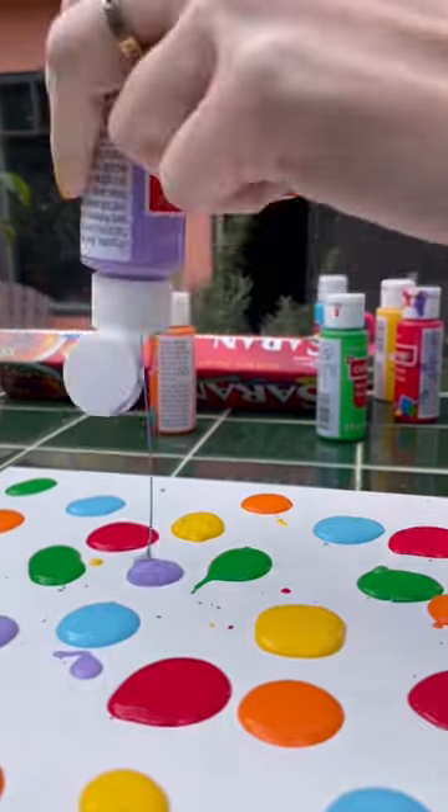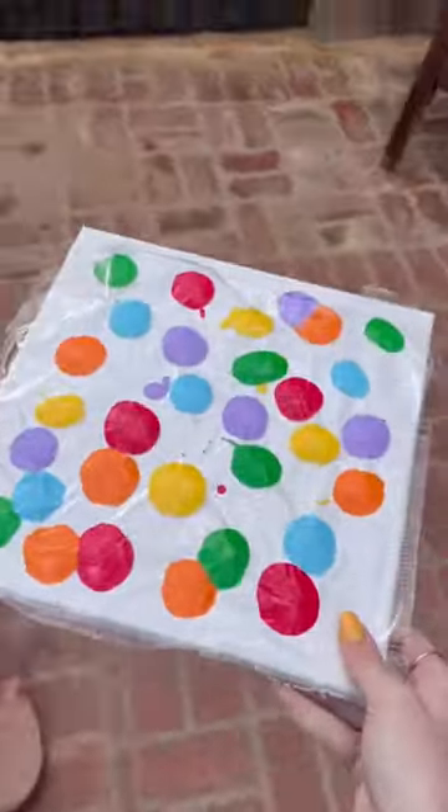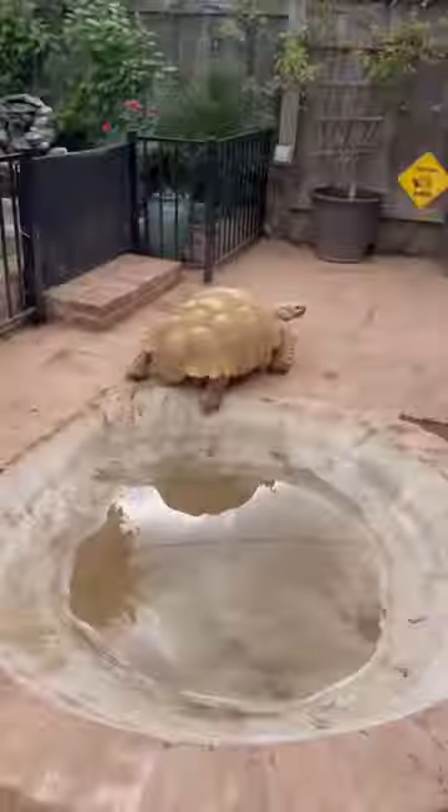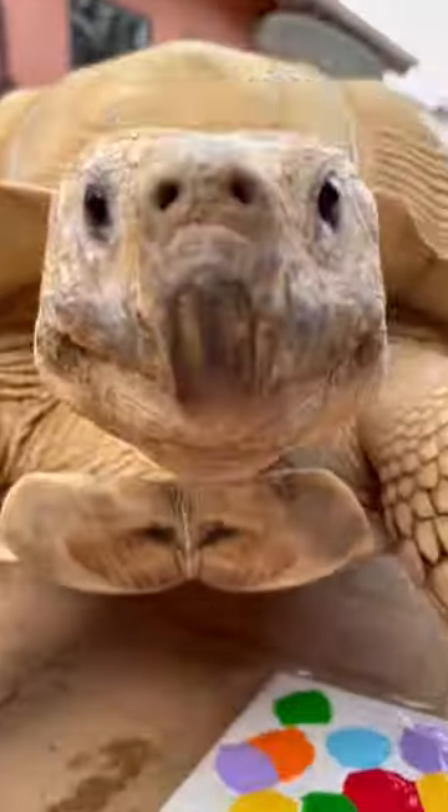I put little drops of paint all over the canvas and then I took a piece of saran wrap and put that over so he wouldn't get his paws all dirty. Once it was all ready, I brought it over to Tiptoe, who gave it a nice look over and started painting.